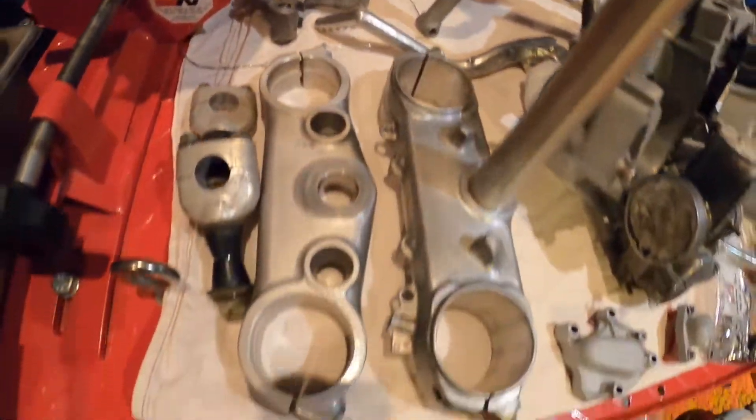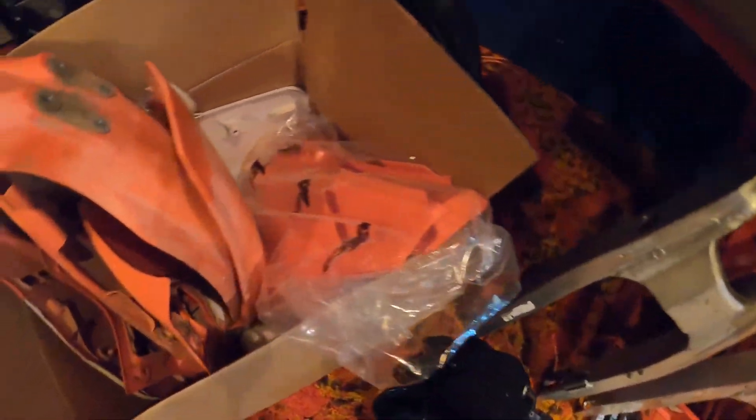Transmission cases split, paint stripped down off the frame, and we even got our VIN tag off. Everything's apart in pieces here — let's see if we ever get this thing back together.